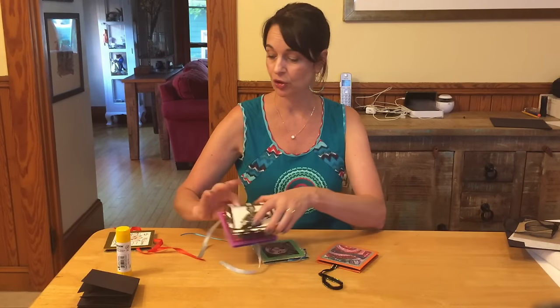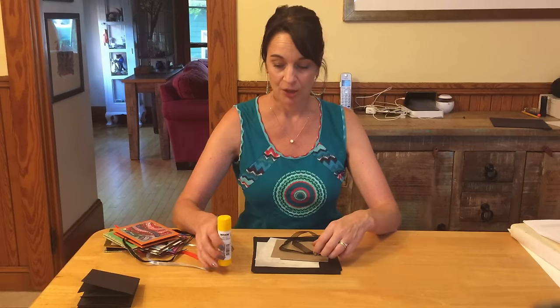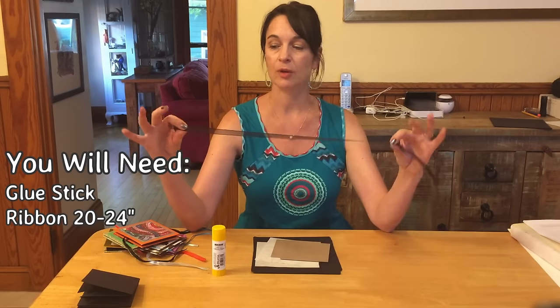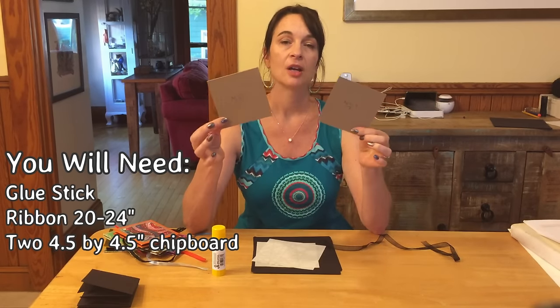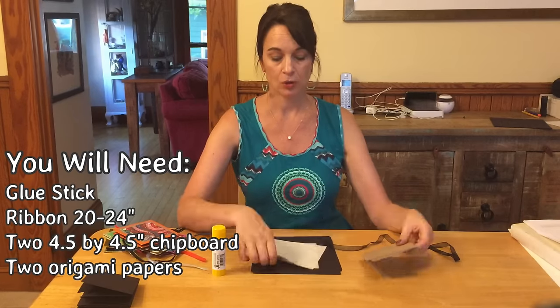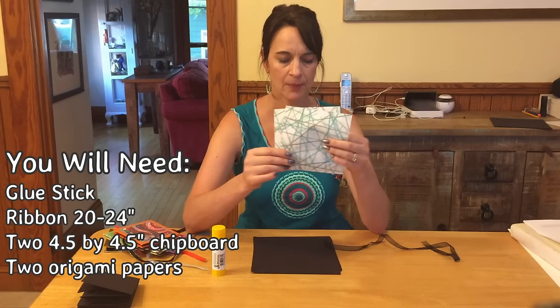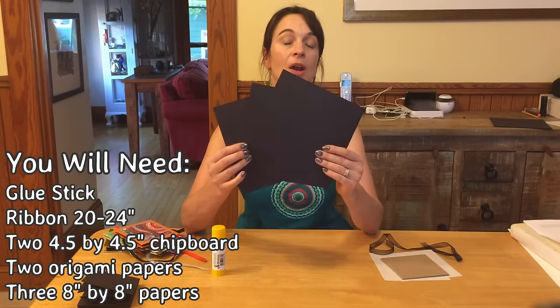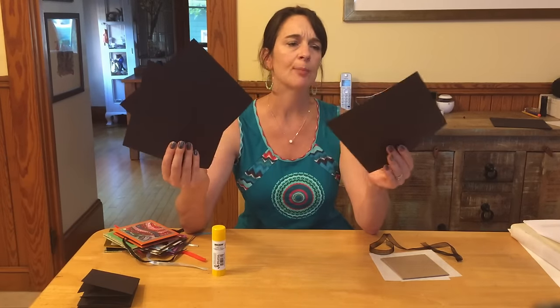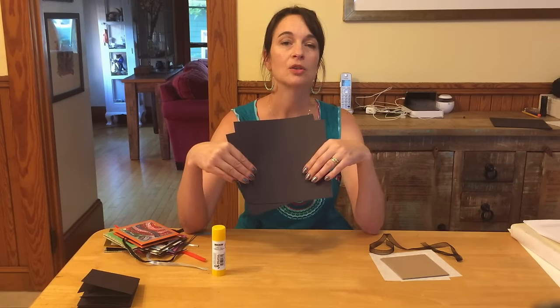I always recommend you make one yourself first before trying it with students. To make your explosion book you'll need: a glue stick, a length of ribbon about 20 to 24 inches, two pieces of 4½ by 4½ chipboard, two matching pieces of origami paper that just need to be a little bit bigger than your chipboard, and three pieces of black paper that are 8-inch squares. You can use any color — I prefer black.